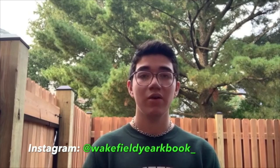Our yearbook staff has a message for you. Hey Wakefield, it's your favorite yearbook staff. Although we may not be in school this year, that's not going to stop us from creating memories that we'll be able to look back on for years to come. If you have any pictures that you want to be featured in the yearbook, whether they're photos of you on vacation or pictures you've taken during quarantine, you can share them to us through our social media platform or our official email.